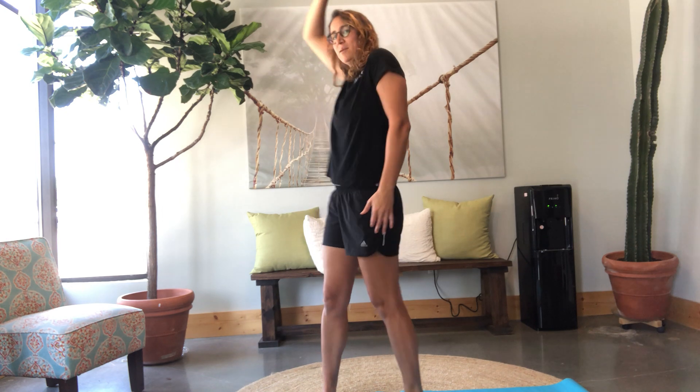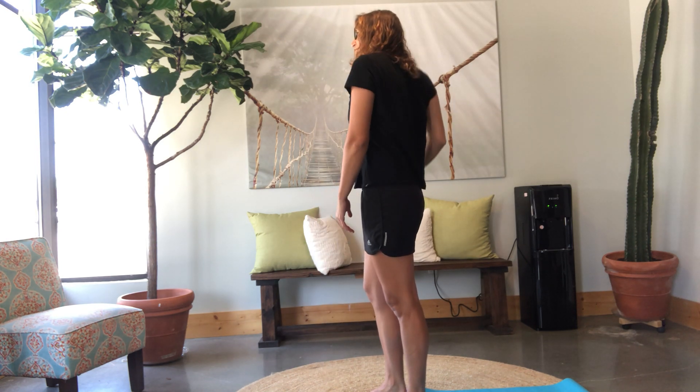Staying in our shoulders, we're going to do a shoulder roll. Imagine there's a string right here that lifts your shoulder straight up and straight back and drops it back down. It's just one shoulder at a time. This gets into our ribs too, and under our ribs are our lungs, so it helps us breathe.